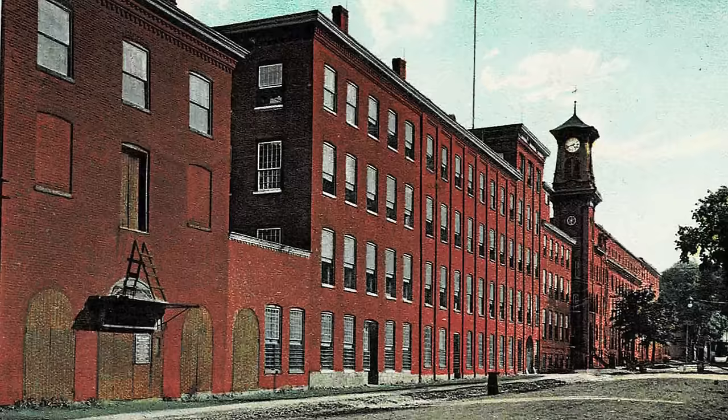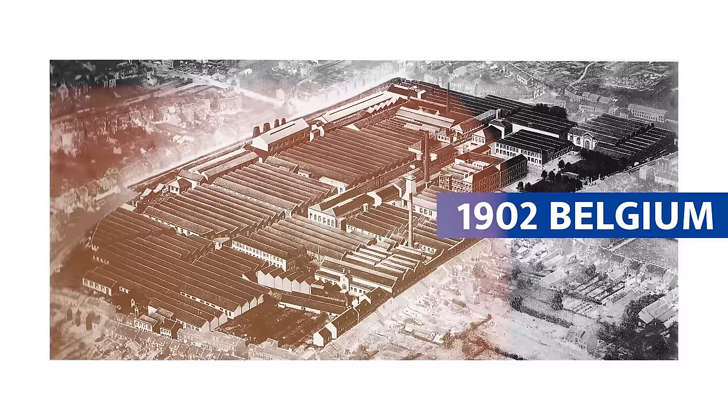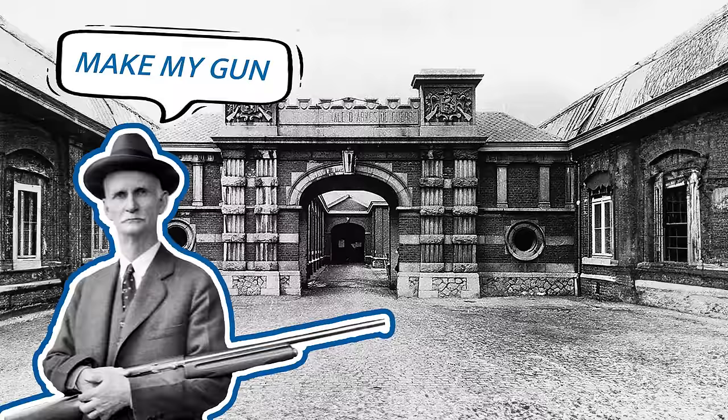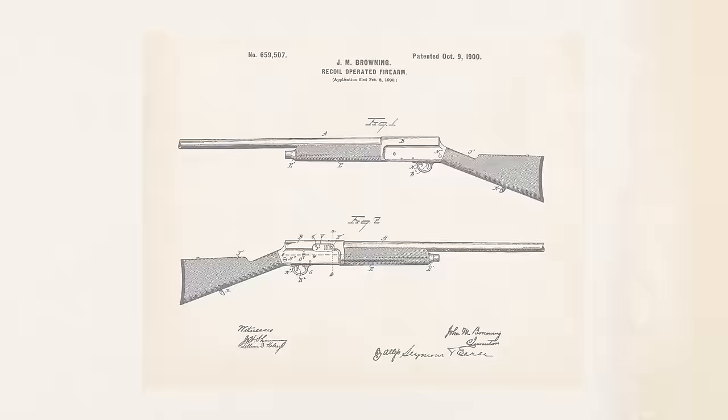Negotiations went on between the two parties for nearly two years. The frustrated John Browning decided to take his patent to Remington in the meantime, but as he was waiting to meet with the president of Remington, the guy literally had a heart attack and was never able to see the gun. So finally, John decided to take the patent overseas to FN in Belgium. FN had manufactured some of his handguns prior, and they were delighted to produce the A5 shotgun.